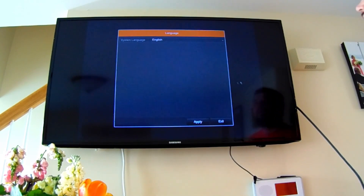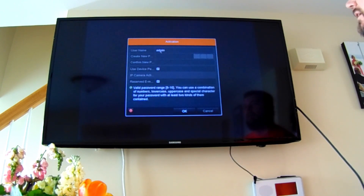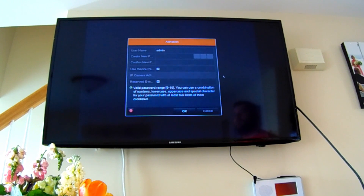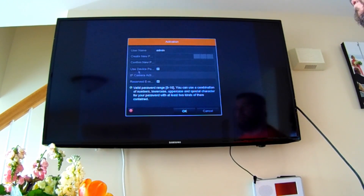We have powered up the NVR. It's going to ask our language and we are in the USA so we're going to select English. Being that it's the first time that we are using this recorder, it's going to ask you to create an administrative password. You're going to have to enter this and then verify it, so we're going to go ahead and do that now.